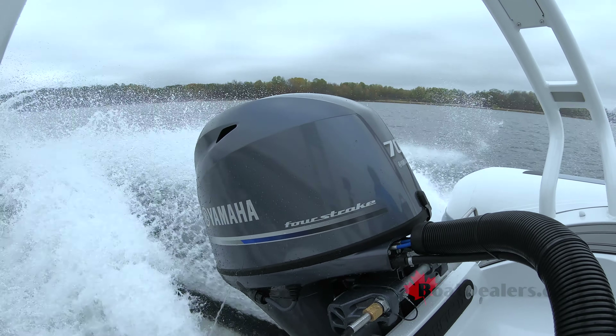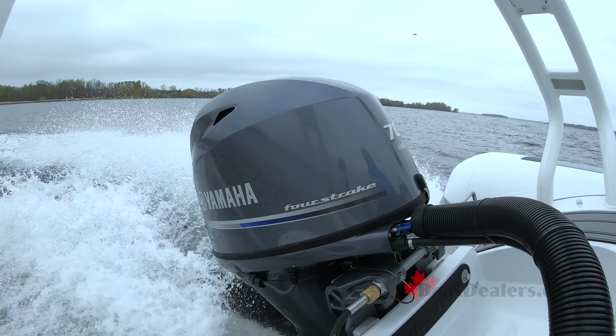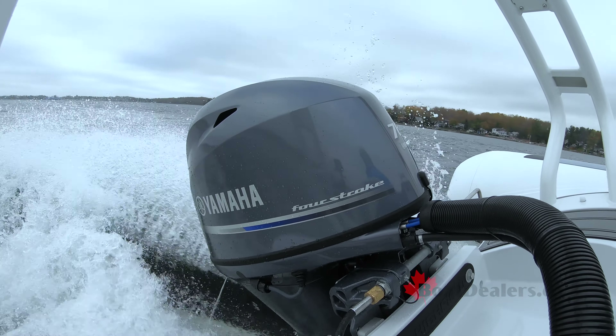Maybe not necessary for a lightweight inflatable like this, but perfect if you're going to add an F70 to a heavier pontoon boat.